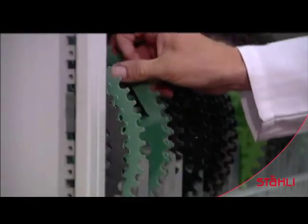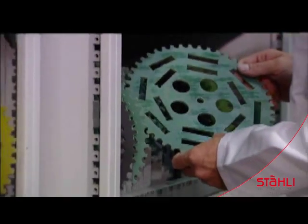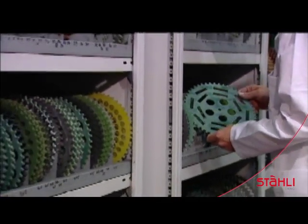There's a large choice of carrier discs for both testing and assembly. They're custom made, registered, and delivered according to the specifications of the workpieces.